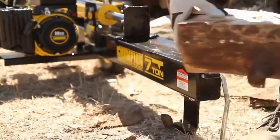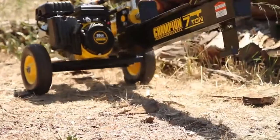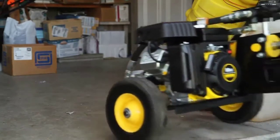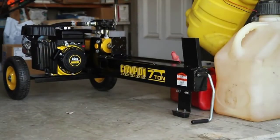This unit features a 20-second cycle time and convenient auto return cylinder, making it easy to split logs for any purpose. The 10-inch never-flat wheels and integrated handle allow you to transport the log splitter wherever you need it, and being only 54 inches long and 18 inches high, this compact unit can be stored almost anywhere.